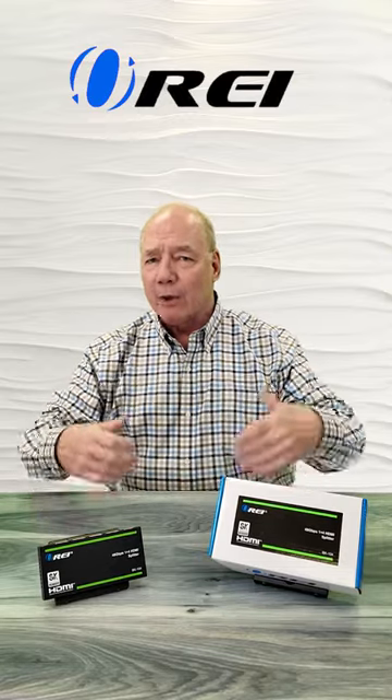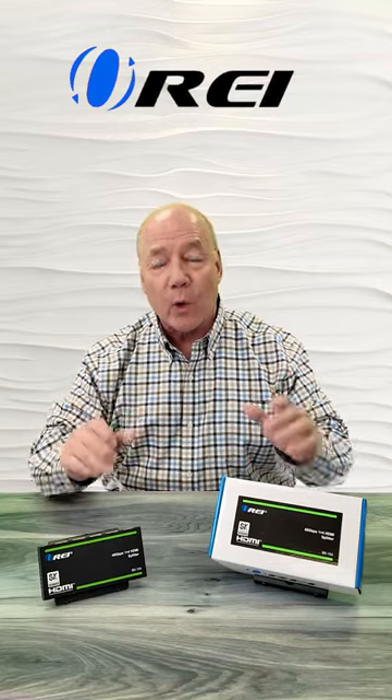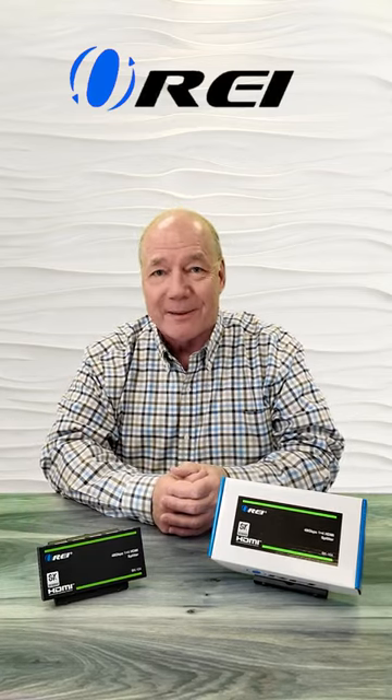that will allow you to make whatever adjustments are needed to accommodate a wide variety of audio and video formats. Everything you need to get started is included with the kit, and with a few simple connections, you can be up and running in no time.